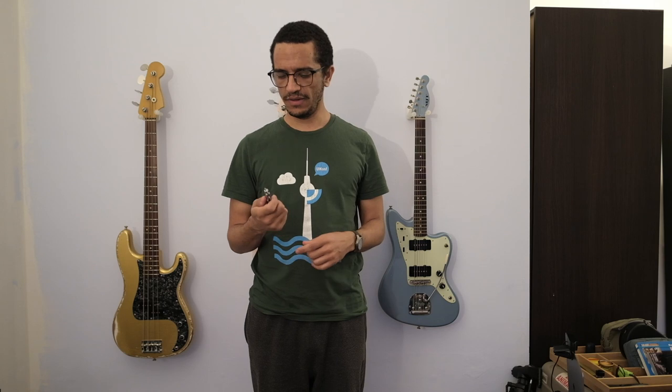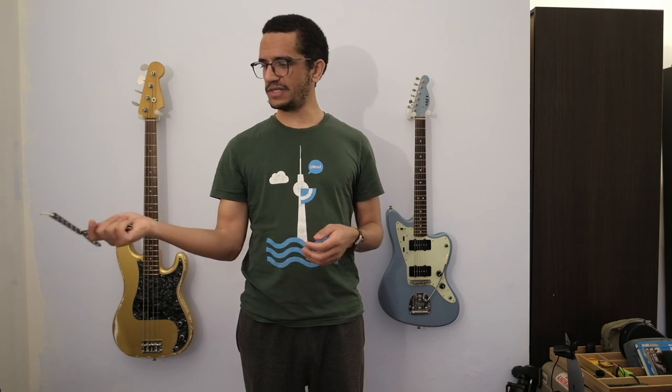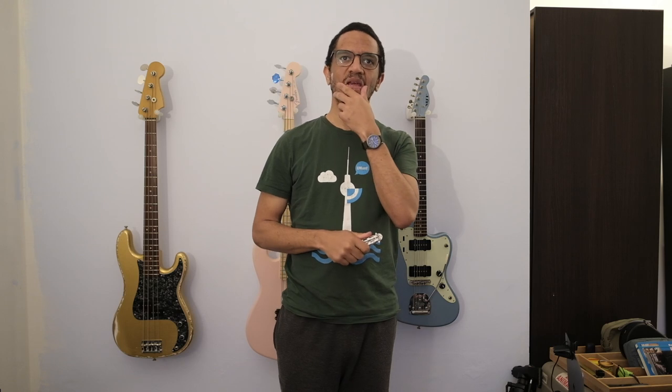I've only figured out a few things so far, but I can show you what I figured out. First, you have to open it. One way to do it is to go out, across, and back — and now you've got a knife and you can cut your apples or whatever you do with a knife. Then if you do the reverse of that, you get it closed and put it back in your pocket, no problem.